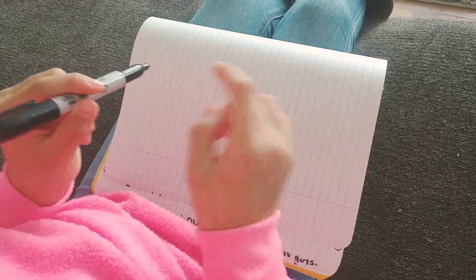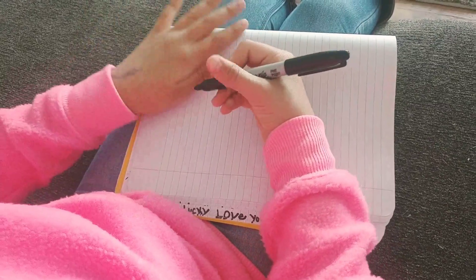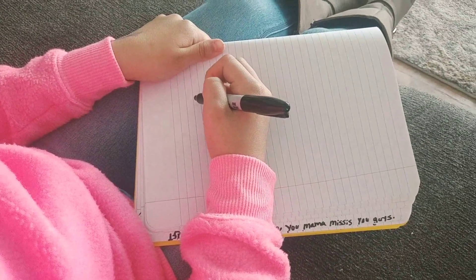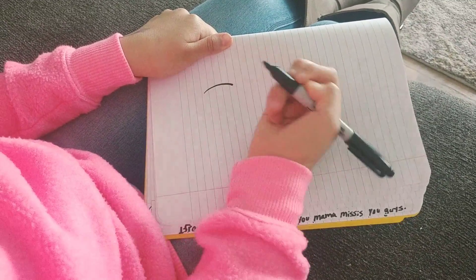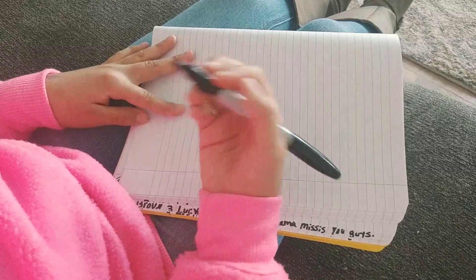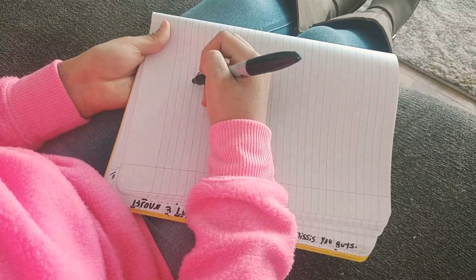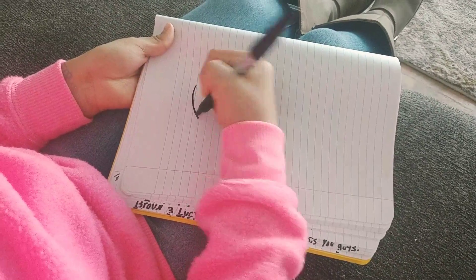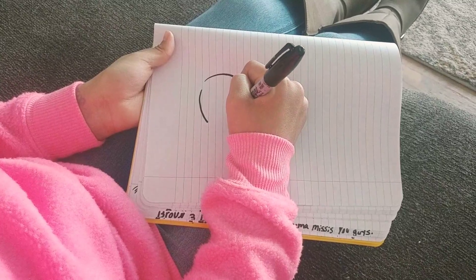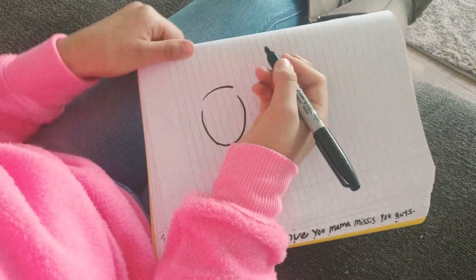Hey guys, so today I'm gonna be drawing a guinea pig. The first step is really easy — you're gonna draw like an upside-down U shape, kind of like this. Once you've got that, you're not gonna draw any ears yet, so you're gonna kind of leave it like that. You see how I didn't draw any ear — that's how you're supposed to do it.